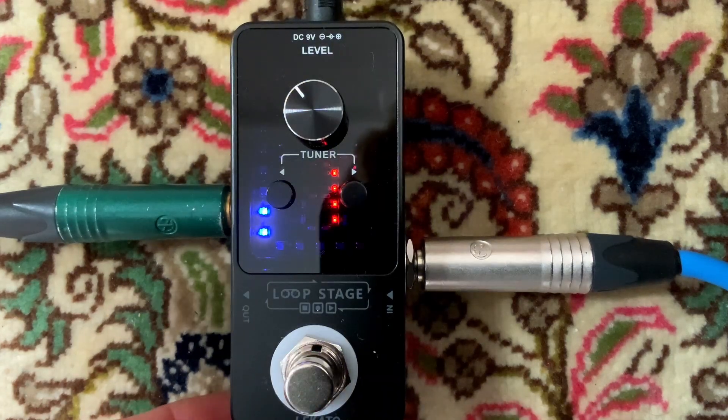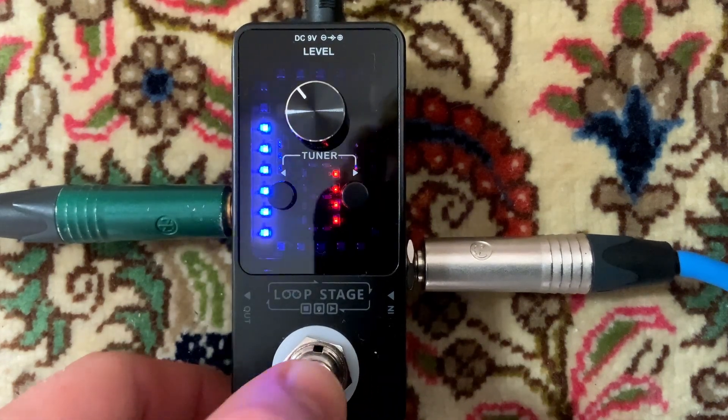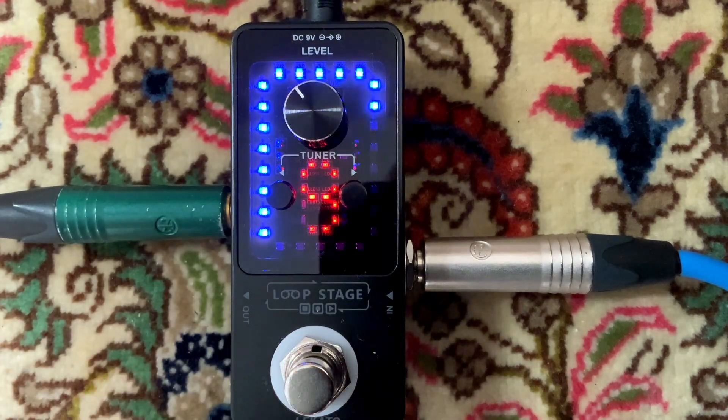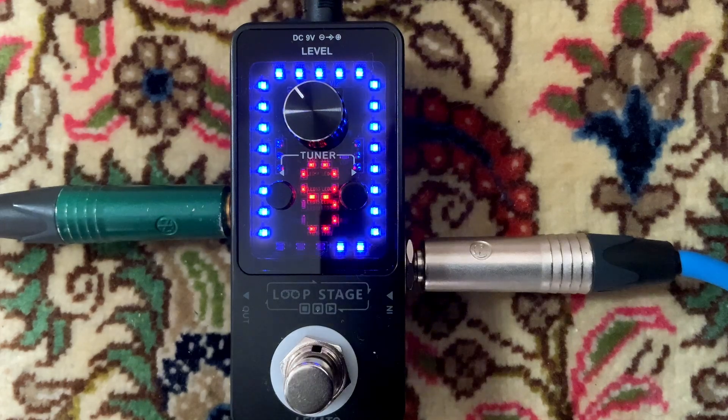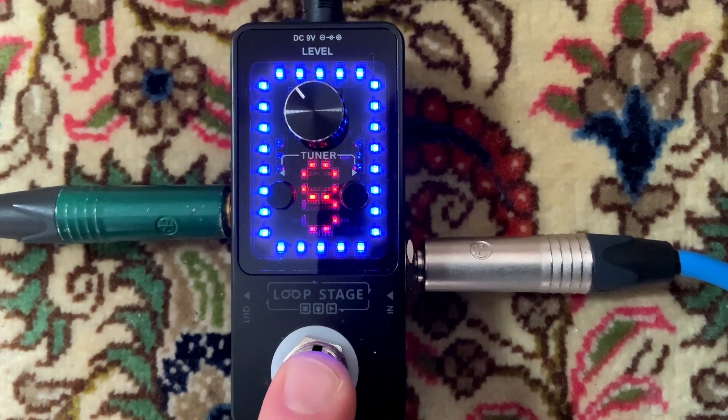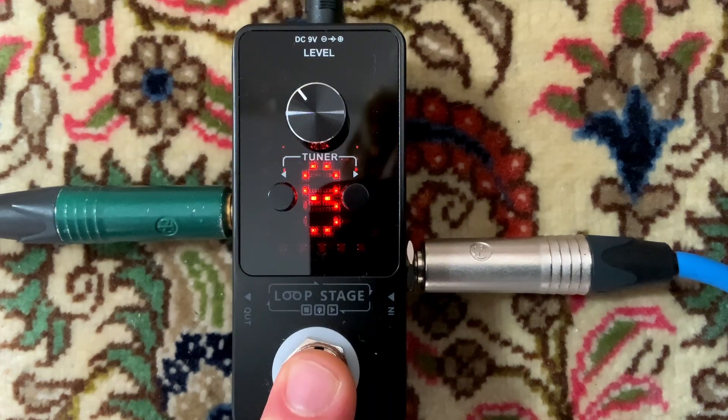Wenn ich einmal draufdrücke, startet er wieder. Bei neun – was ist denn da? Da habe ich wohl einfach aus Versehen was aufgenommen. Wenn ich das jetzt löschen möchte, stoppe ich einmal den Loop, halte lange gedrückt und er ist gelöscht.